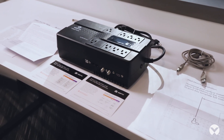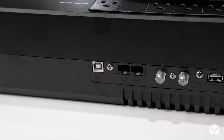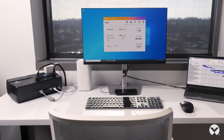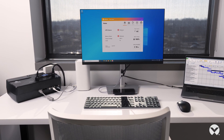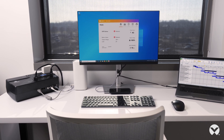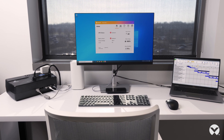Each model includes a few additional ports with data line surge protection and a USB port which interfaces with the free Vertiv Power Assist software. The 660 VA and 850 VA models also have an LCD display, USB charging port, and coax surge protection.